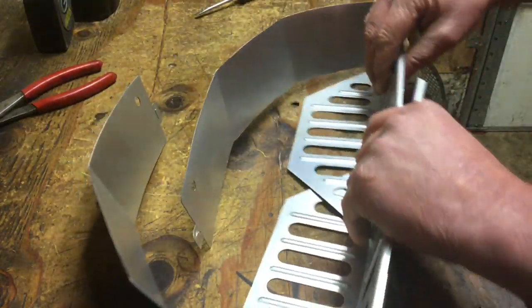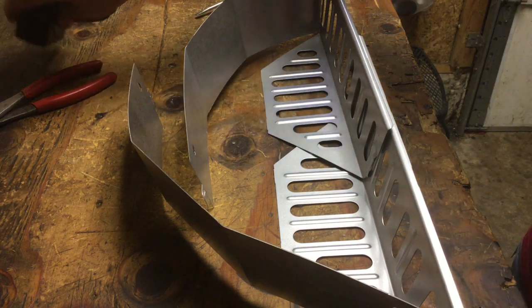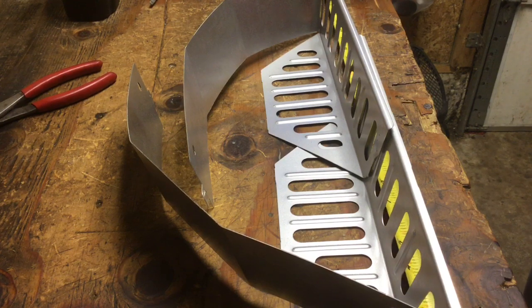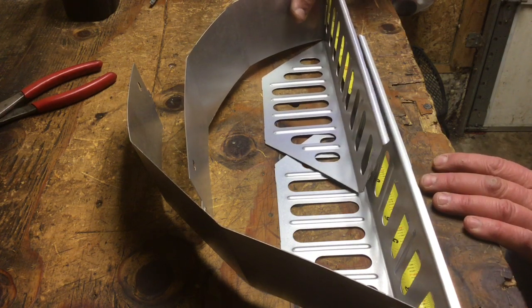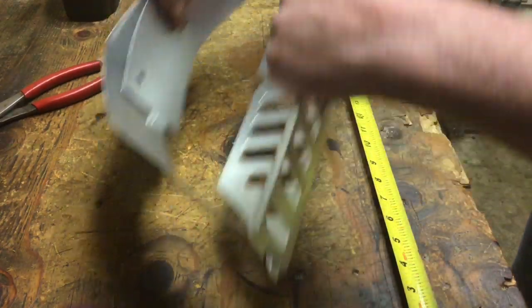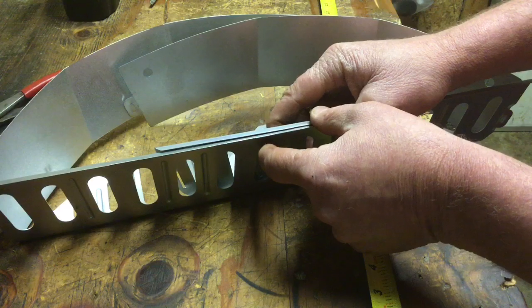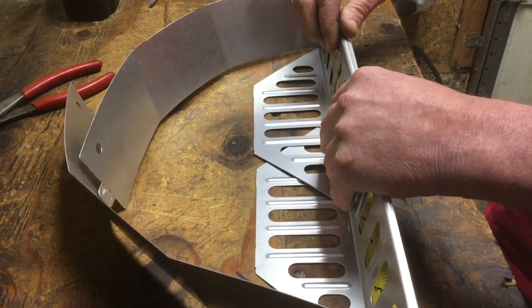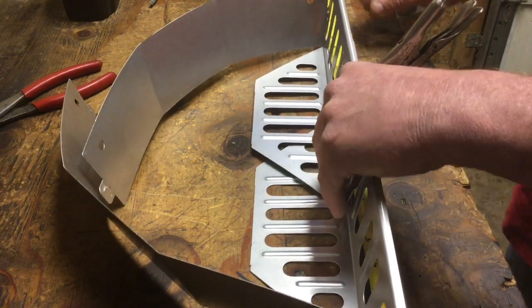I'm going to show you how we put this together. The first thing we're going to do is measure the back edge — I know I need right at 19 inches on the back edge so that we have the right curve for the kettle. Then I'm going to line up these holes, and I'll put a stove bolt through here with a washer on each side and a nut to hold the width. If you want, take a vice grip and clamp it together so you know it's not going to move on you.